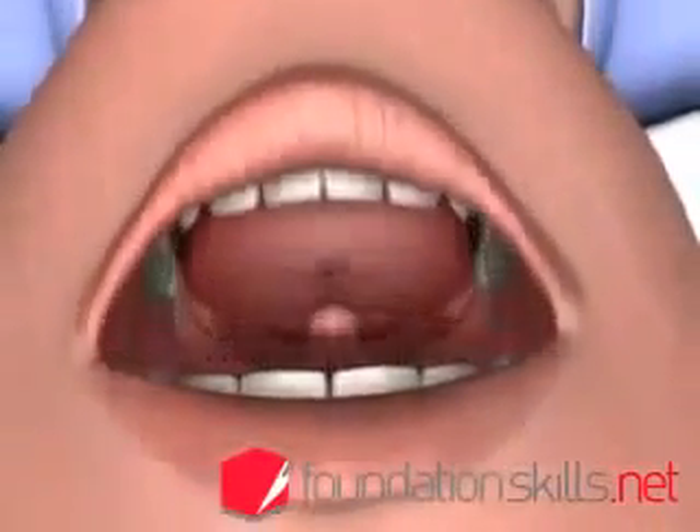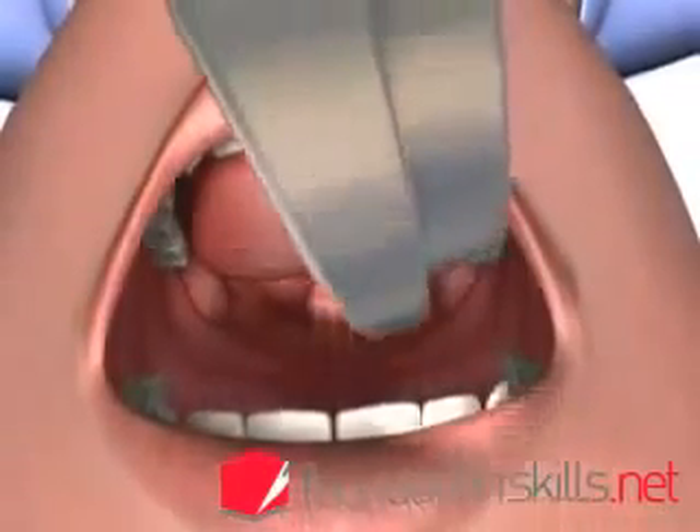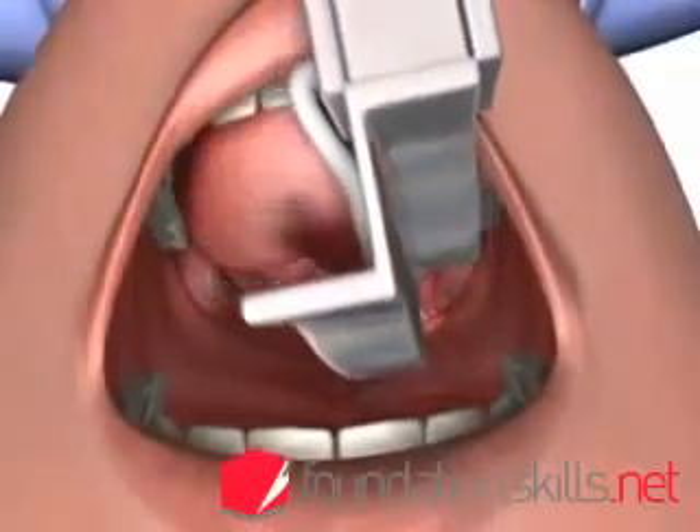With the head in the sniffing the morning air position, with the left hand, insert the curved blade of the laryngoscope into the mouth over the right side of the tongue, displacing it to the left and upwards.